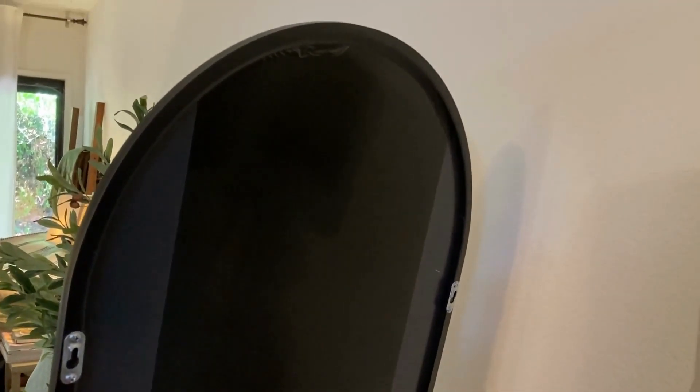It has a four layer nanotechnology glass in this mirror. It helps prevent it from shattering and it makes everything look high definition. It's so beautiful.